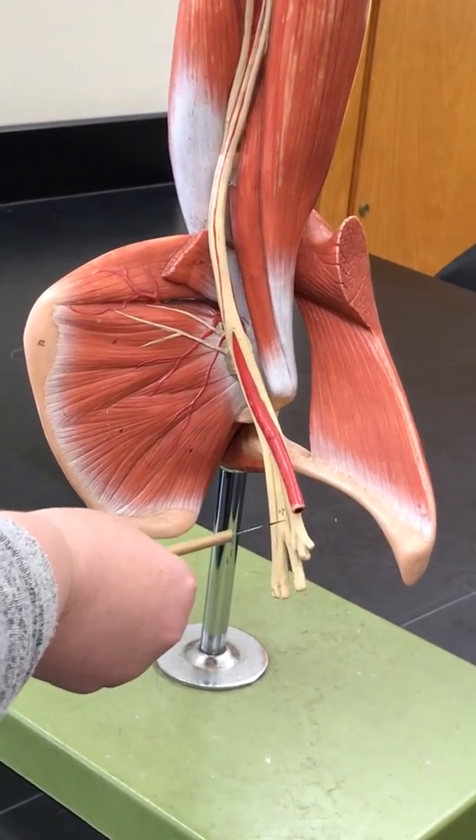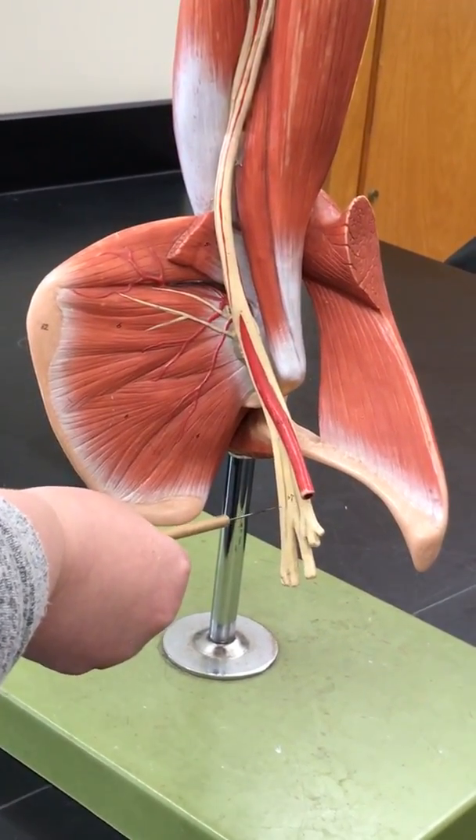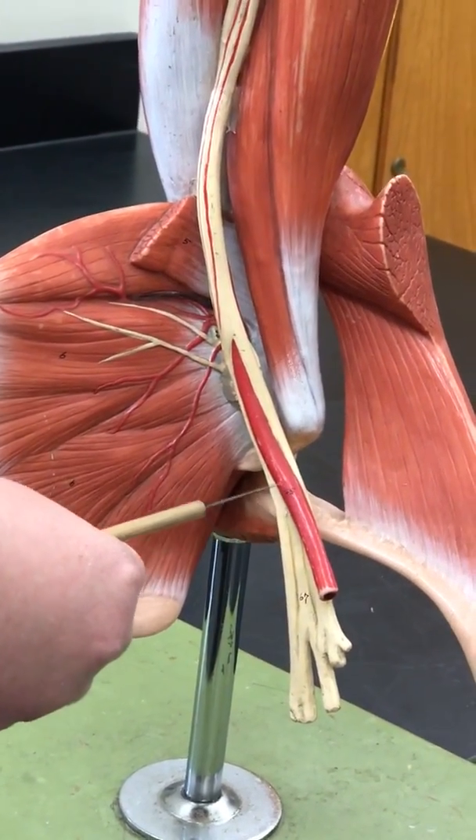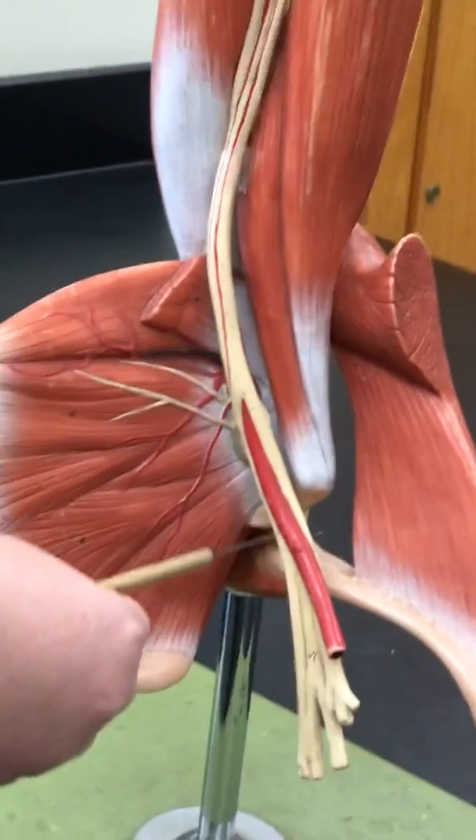Right here we have the brachial plexus, and there's an artery that it kind of wraps around. This is your axillary artery.